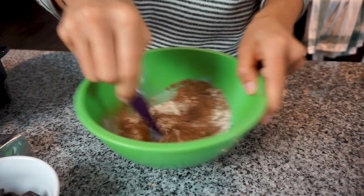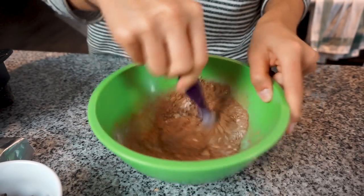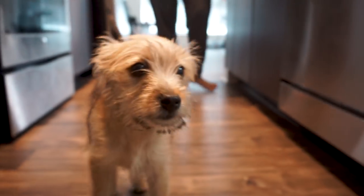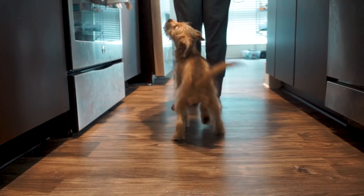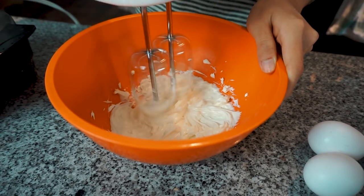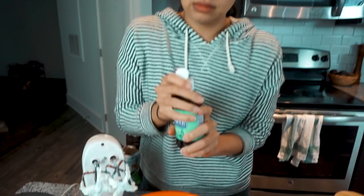Give that a quick mix and set your dry ingredients aside. Now on to our wet ingredients. We are going to start with four ounces of cream cheese, microwave it for about 20 seconds, then give it a quick beating with the mixer. Next, add four eggs and 40 drops of stevia — that'll give it the perfect sweetness. Then mix it again.